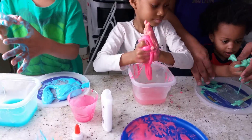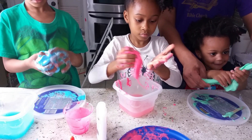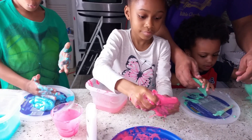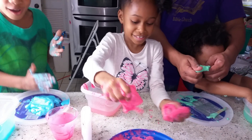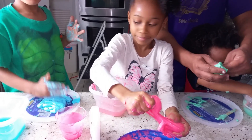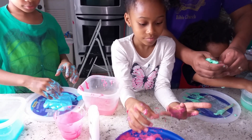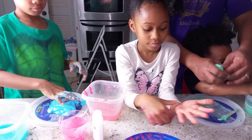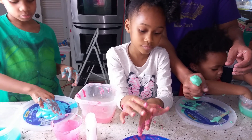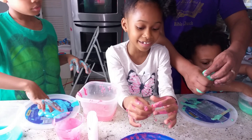Now back to our fun. Slime. Slime. Oh, now it's extra thick. Oh, you're going to make it thicker. So what did we learn? The thickness of your slime has to do with how much borax you use basically. Daddy's playing with slime too.